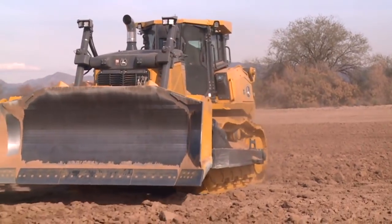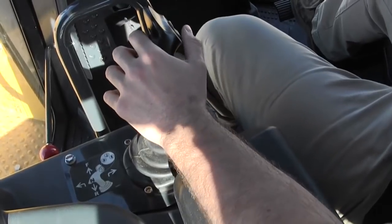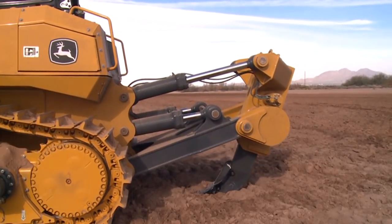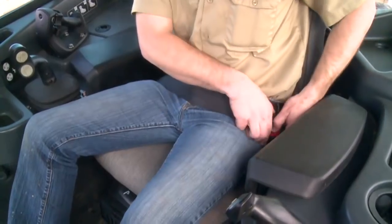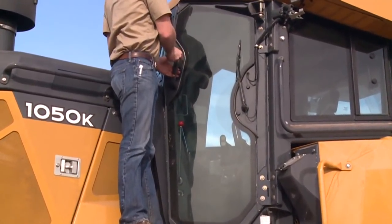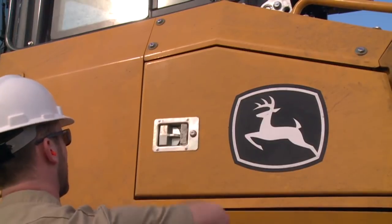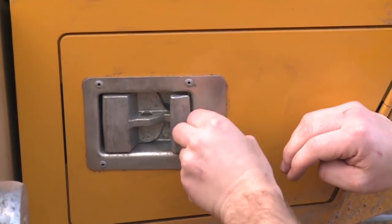When shutting down the unit, there are a few simple procedures you should follow. The machine should be parked on a level surface. Move the FNR lever to neutral and engage the park lock lever. Lower the blade and attachments to the ground. Slow the engine to low idle for a couple of minutes to cool down the turbocharger before stopping the engine. If you're shutting down for the day, it's a good idea to lock up the machine.